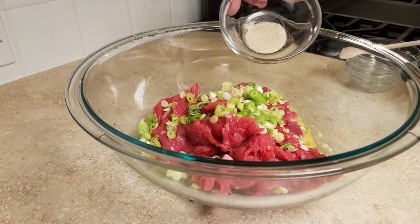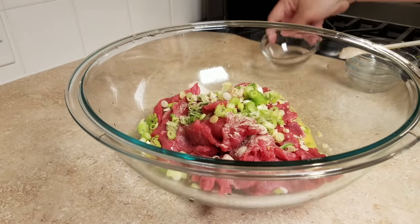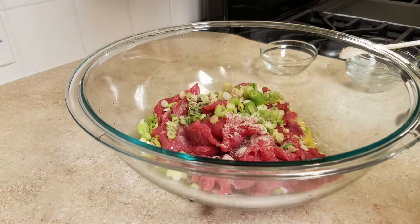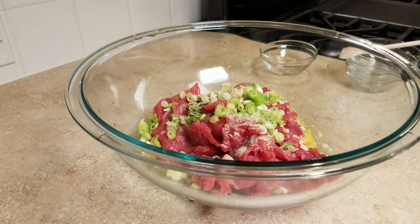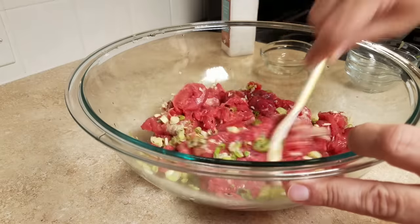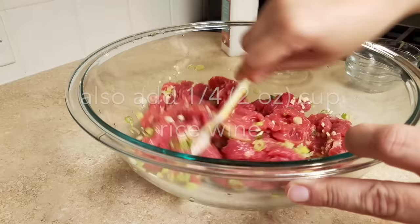Now I'm going to add a quarter teaspoon of white pepper — you could use black pepper if you don't have white pepper. I'm also adding salt to taste, somewhere between a quarter teaspoon and a half teaspoon. One ingredient I forgot to add on camera is a quarter cup of rice wine, which also aids in tenderizing the meat.